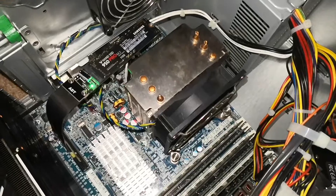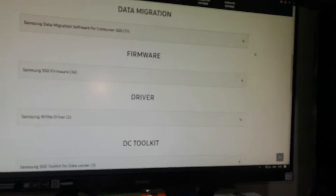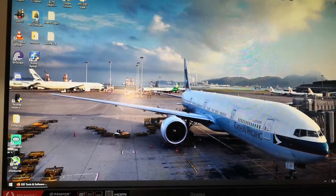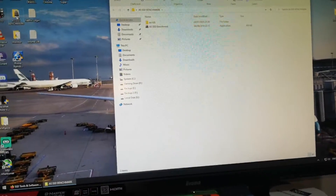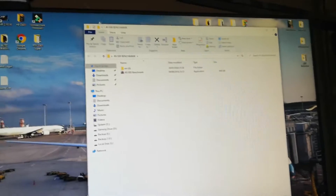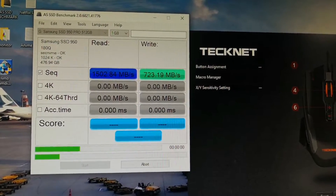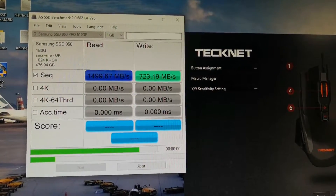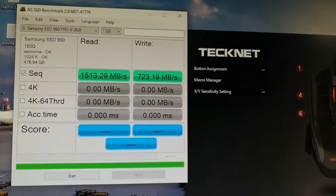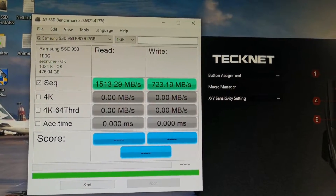Got it installed and it's being detected in Windows just fine. Make sure you download the NVMe driver to get it detected in Windows. Then let's do a speed test to see how fast this drive is — this is running off a PCIe Gen 2 x4 slot — and as I guessed, it's around the same speed I calculated.